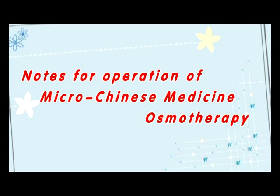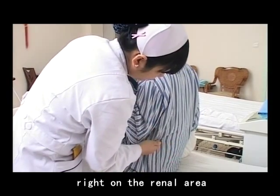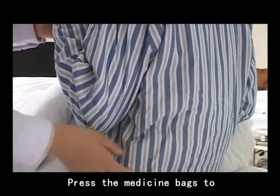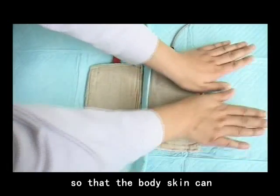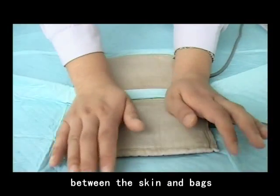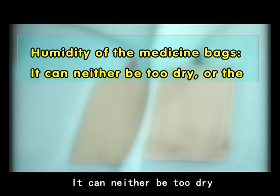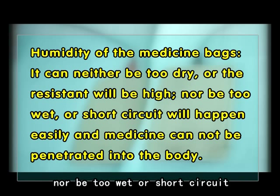Notes for operation of MycoChinese Medicine Osmotherapy. Number 1: The medicine bags must be put right on the renal area during the process, or the expected effect cannot be achieved. Number 2: Press the medicine bags to make the surface flat so that the body's skin can touch the bags closely. There should be no space between the skin and the bags. Number 3: Humidity of the medicine bags — it can neither be too dry, as the resistance will be high, nor too wet, as short circuit will happen easily and medicine cannot penetrate into the body.